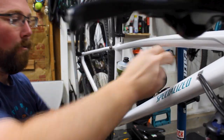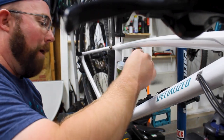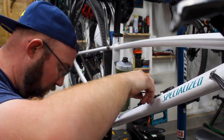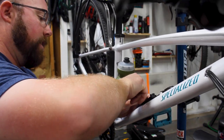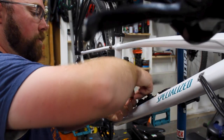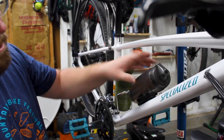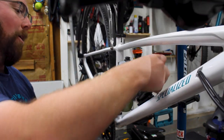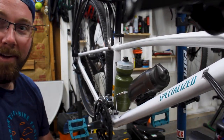Does the pump get in the way a little bit? So I'll lower the pump just a hair so we can twist the bottle off a little bit easier — it does hit just a hair and I'd like it to be as easy as possible for her, that's kind of the whole point. Move the pump all the way down, clip the bottle on — no interference at all. Perfect. We've got the new Fidlock water bottle installed.